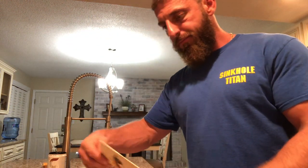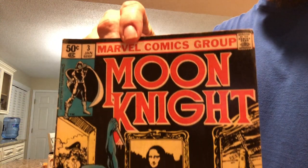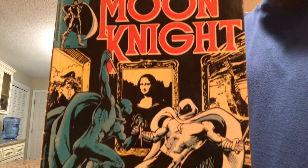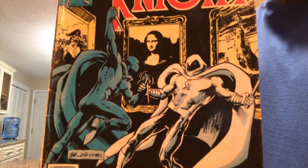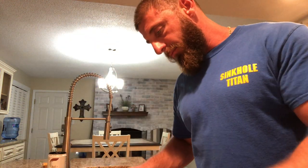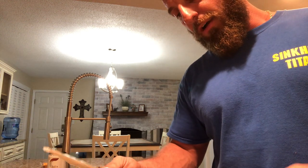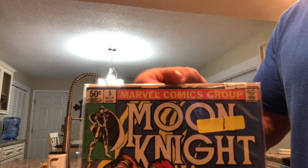And then I picked up Moon Knight number three — first appearance of Midnight. I'll tell you what, Moon Knight is starting to grow on me. I don't know what it is. I believe Moon Knight is in the works — I don't know if they're going to do a movie or a series.